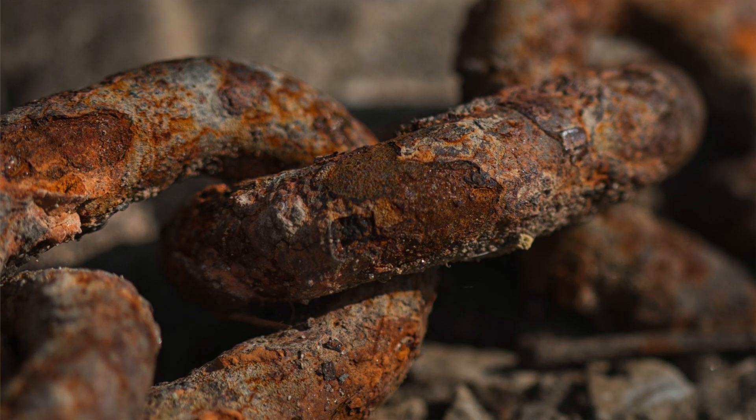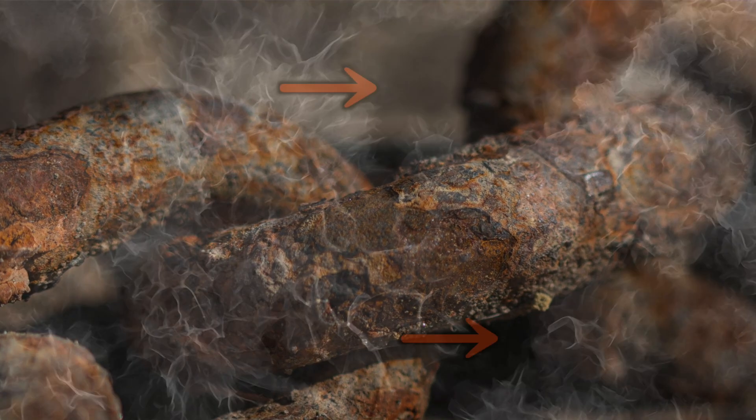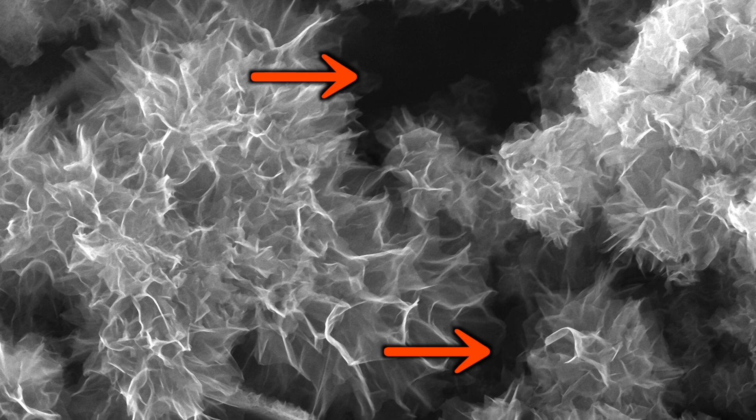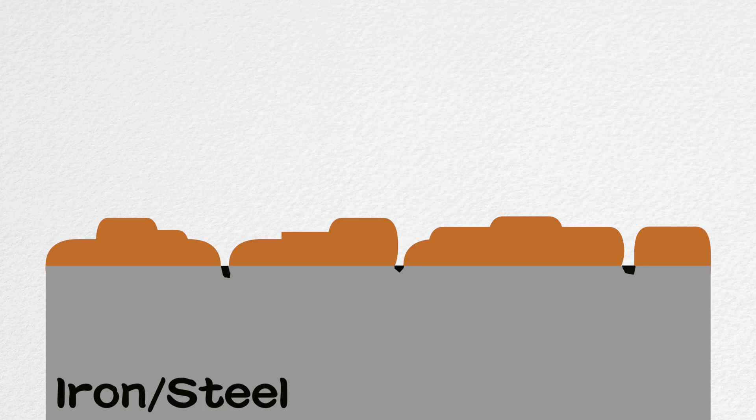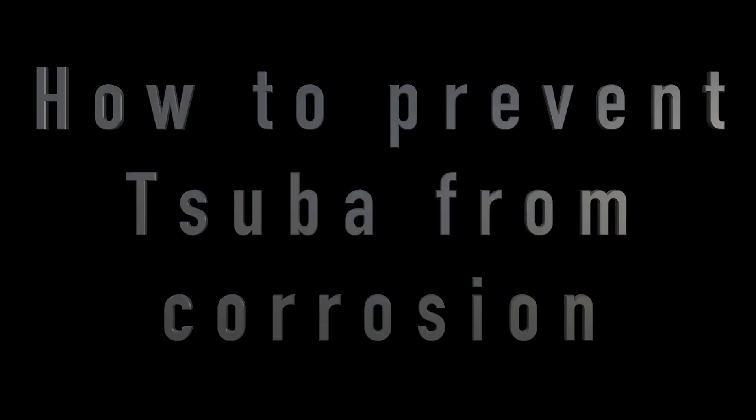The structure of rust looks like it has completely covered the iron. But if you observe it under a microscope, there are many small paths to the iron surface. To prevent further corrosion, those holes have to be completely covered so that the iron below is shielded from oxygen and water. By completely covering the Tsuba with rust and preventing water and oxygen from reaching the iron surface, the rust cannot consume the iron any deeper.